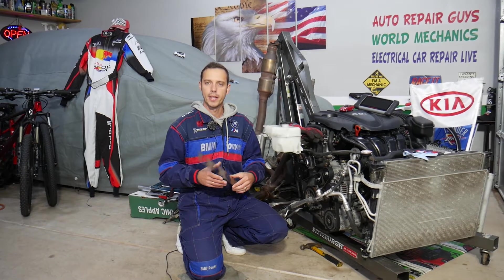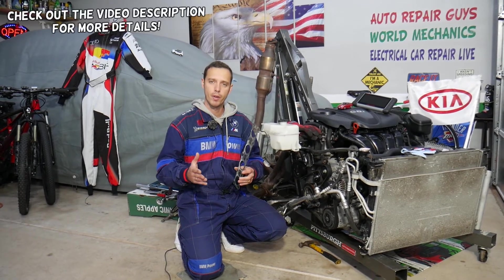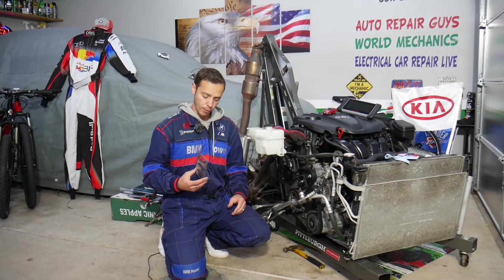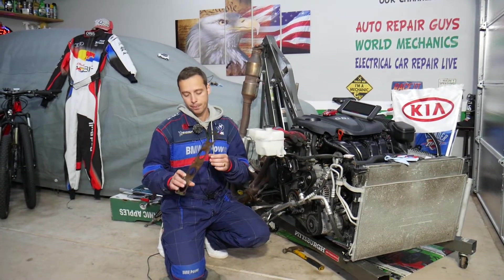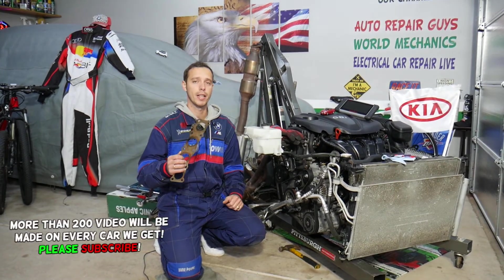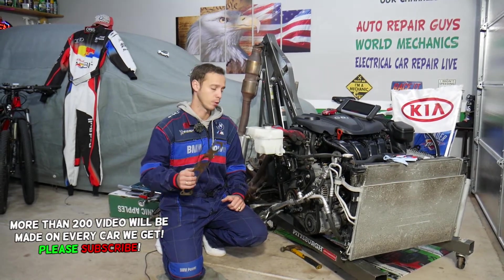Hey guys, welcome back to World Mechanics. Thank you for watching and subscribing to the channel. Today will be a super helpful video for any of you having a Kia Optima — practically any generation. If you want to know what are the symptoms of a bad exhaust manifold gasket, stay with us. We'll explain how to know you have one that's bad and what to expect if it goes bad.